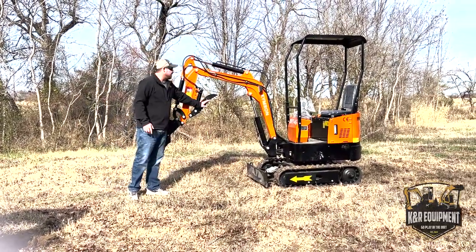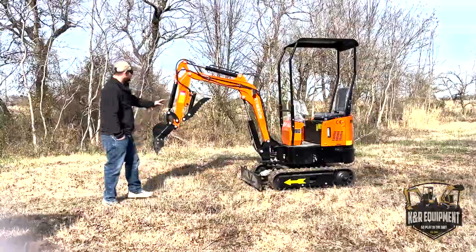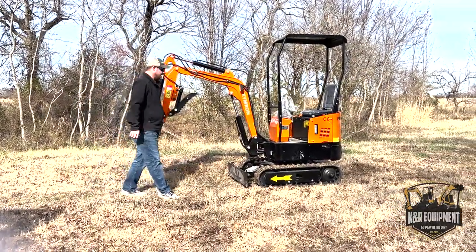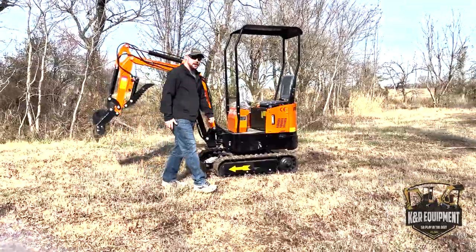This is the HD thumb on it here — I just want to show that off. Nice hydraulic thumb, holds it back out of the way. Let's go ahead and run it and see how it works.